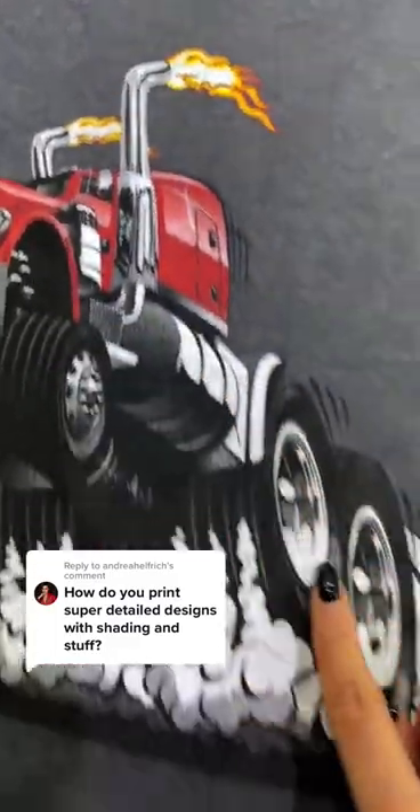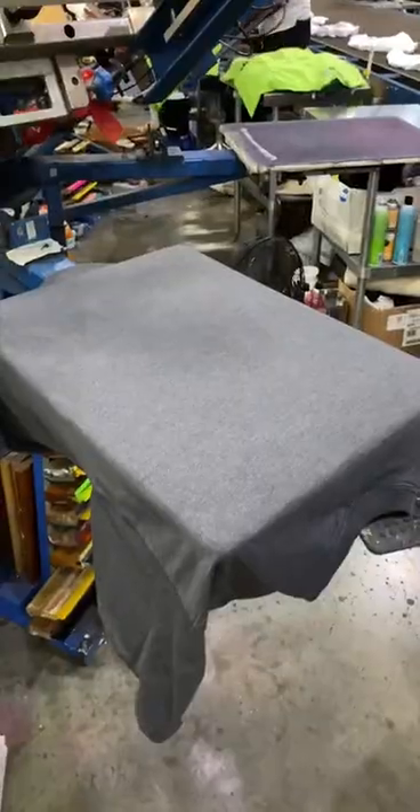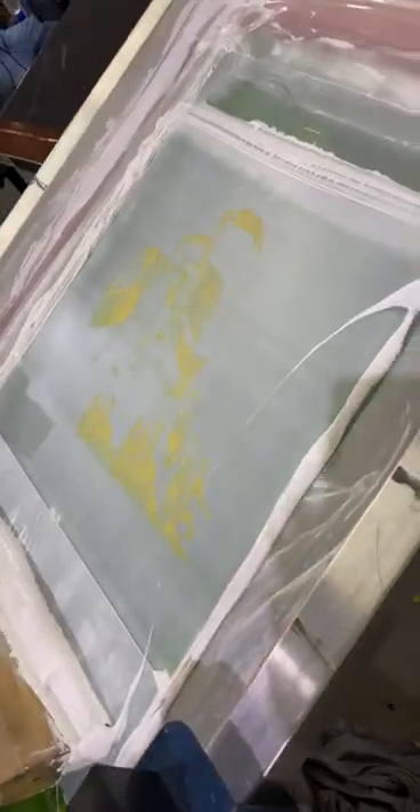We print super detailed designs with shading and stuff. All right, we always get this question, so we're going to never do that transition again, number one. So here's how we get the details.